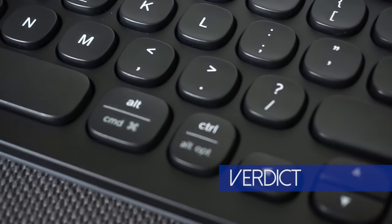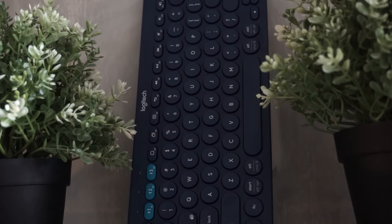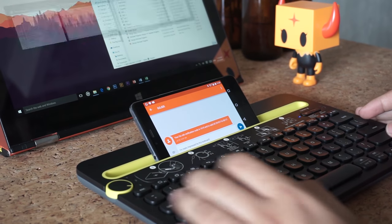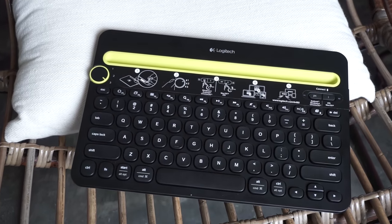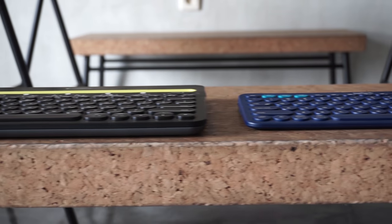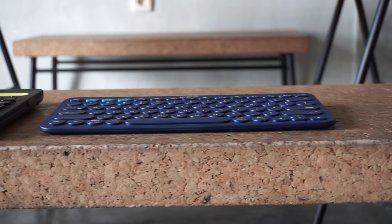A short conclusion: if you're into a minimalistic, unique, and more portable design, get the K380. But if you want something more practical and more functional than good-looking, get the K480. Moreover, it seems that the prices of these Logitech Bluetooth keyboards are more competitive compared to those from Microsoft, despite being less in built quality.